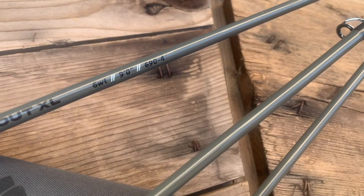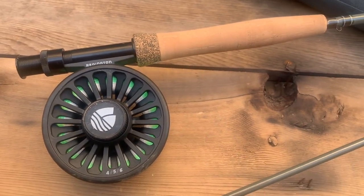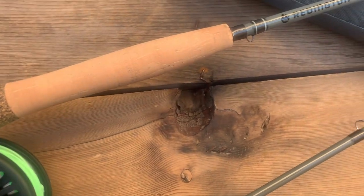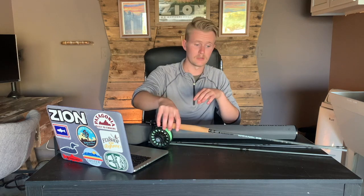In terms of the reel, you get a nice composite reel with a carbon fiber drag system that is easily adjustable with a knob on the side, and it locks into the reel seat really nicely. I like how this one locks in a bit better than the Reddington original kit we reviewed — it's snug, it doesn't move, and you can definitely wrench on it if you need to. The handle has a rubber coating so your fingers won't slip, and it comes pre-spooled with 100 yards of backing, a weight forward six weight floating line, and a tapered leader, so you're all set up and ready to go.